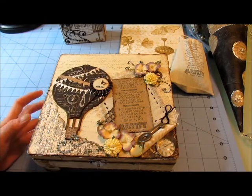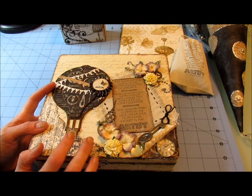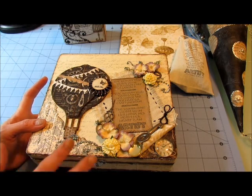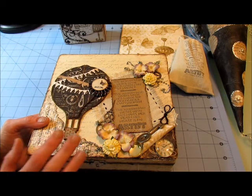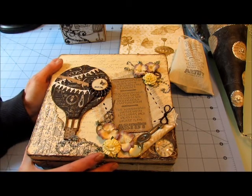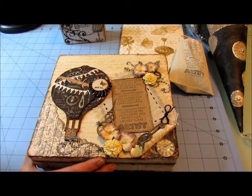Hey everybody, it's Filane and I'm here to share my super secret squirrel cigar box swap — the box that I made for my partner. By the time this video goes up she will have already received it, because I didn't want her to see it and spoil the surprise. My partner this month was Tanya Gibbs, who is Psycho Moms here on YouTube.